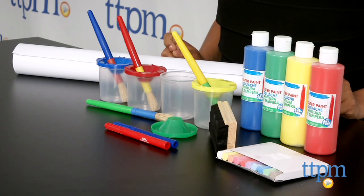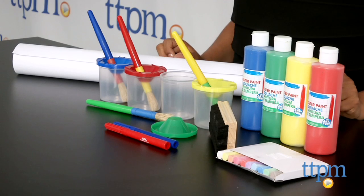This Ultimate Easel Accessories Kit is for ages 3 and above and made by Alex Toys. For more information, come find us at TTPM and make sure to subscribe to our YouTube channel for the latest in children's toys.